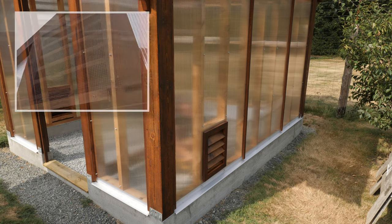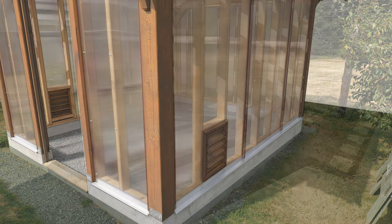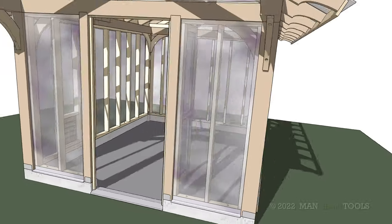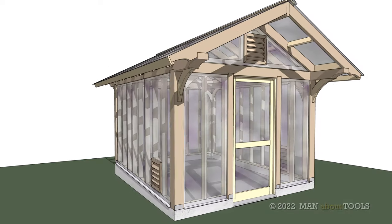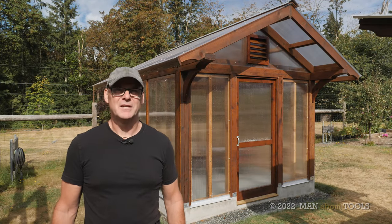And that's about it — the greenhouse is done. Next, I'll be adding a sink, lights, and some garden boxes and work tables, and I hope to get all that done this winter. Please leave me a comment or any questions you have. Thanks very much for watching, and we'll see you next time.